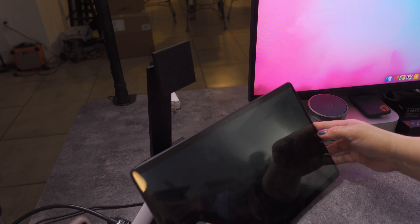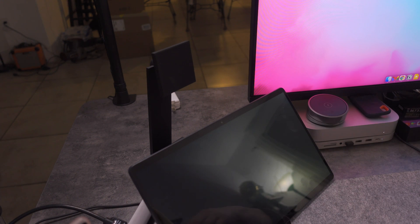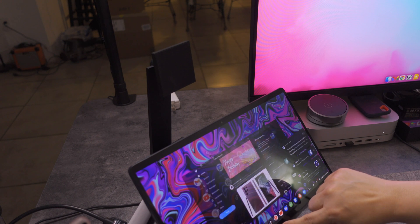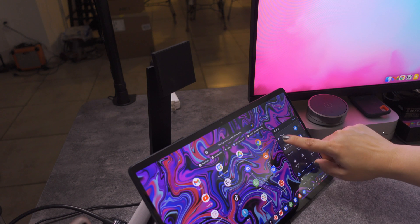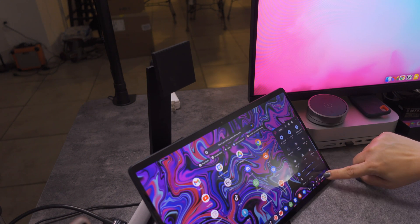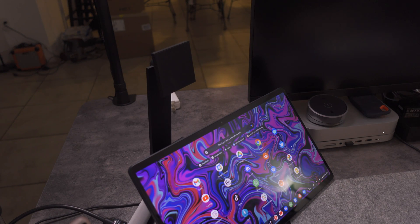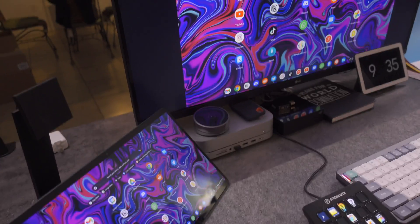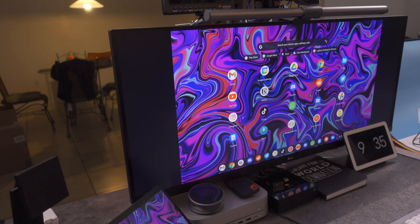Forgive my screen — it's very dirty because I do use my Chromebook quite a bit. I'll go ahead and mute all the notifications. Now I'm going to switch over my monitor to the other HDMI input, and as you can see it is now showing the Chromebook display.